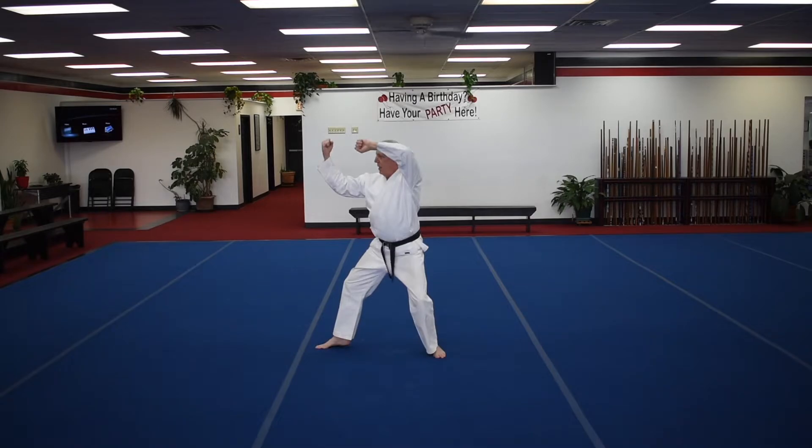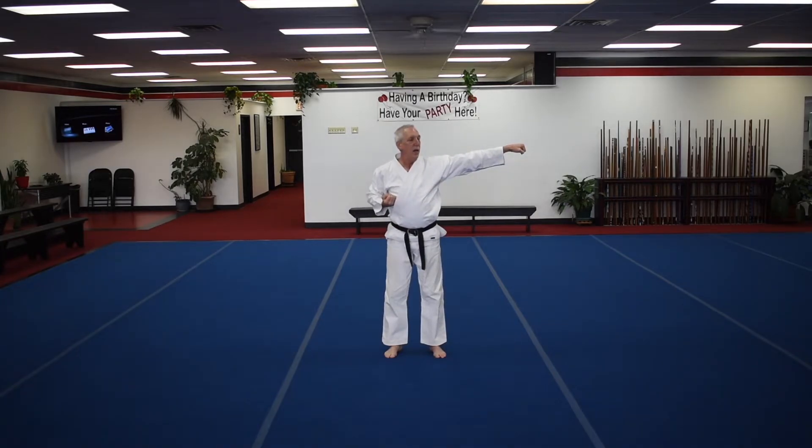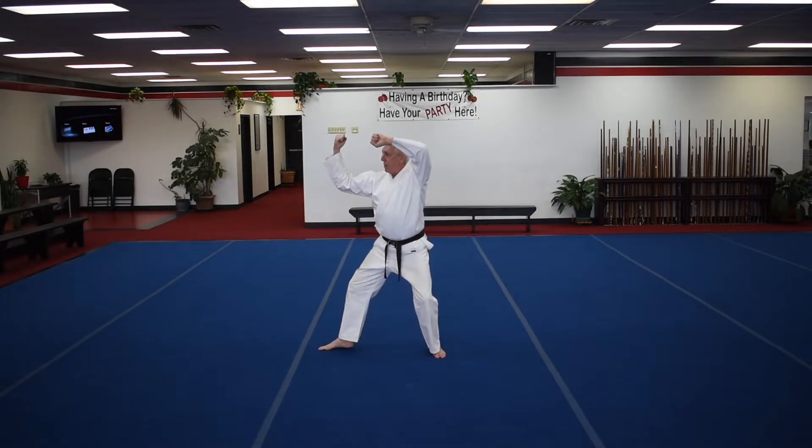We're going to repeat the same three moves on the other side. Notice the hand — you don't want to do this, a very common mistake. It's going to, what I call, float down slightly, just below the chin, and then bump back up.